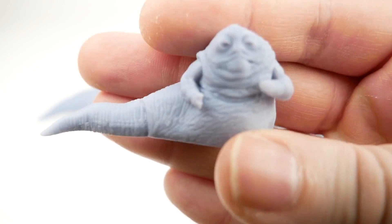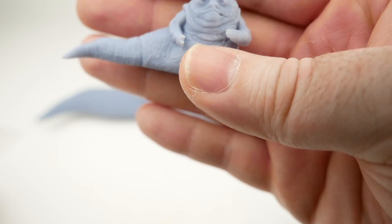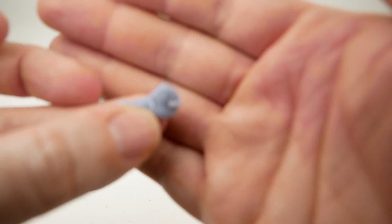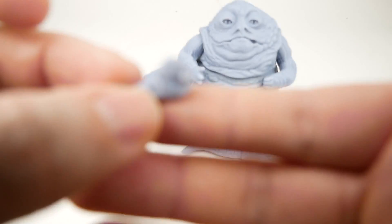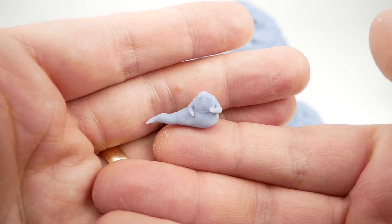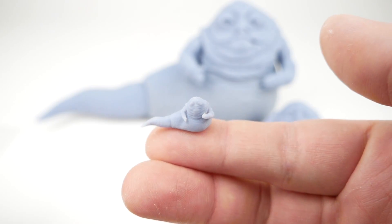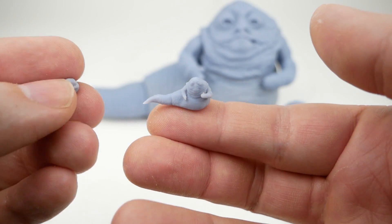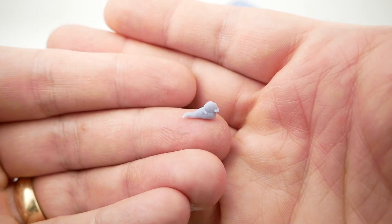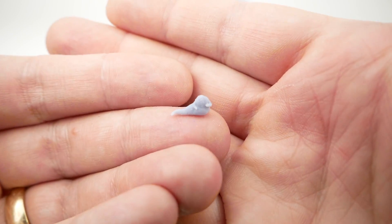Taking a closer look at the one-quarter scale version, you can still pretty much make out all of the details. When you go a little bit smaller — this one I think is probably one-tenth scale — it's starting to struggle a little bit, and the camera is struggling to focus as well, but you can still see the details if you look closely. The final one I tried was about five percent scale, and it is just incredibly tiny, kind of reduced to just the body and the arms, but you can still sort of tell what it's supposed to be, which is impressive in itself.